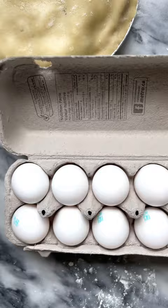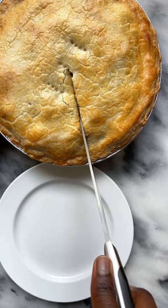Seal, egg wash, poke some holes with a fork, and bake for about 30 to 35 minutes until golden brown. Dig in and enjoy.